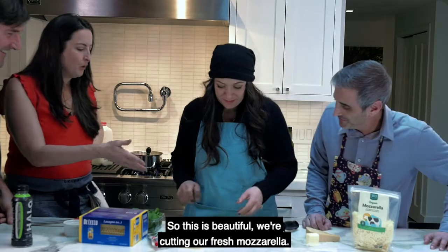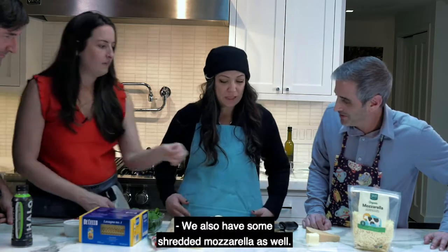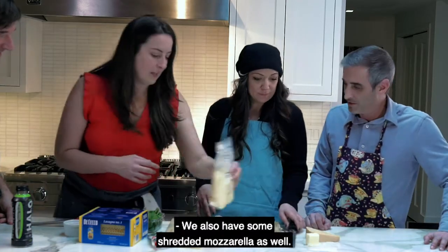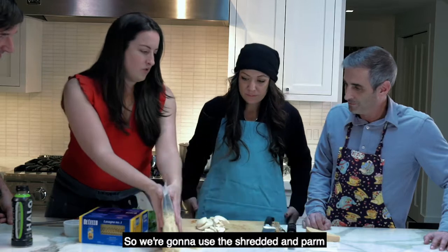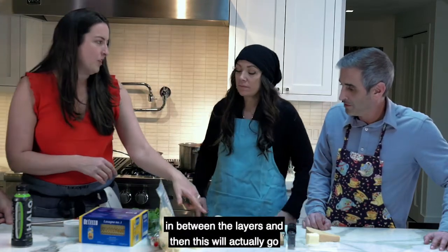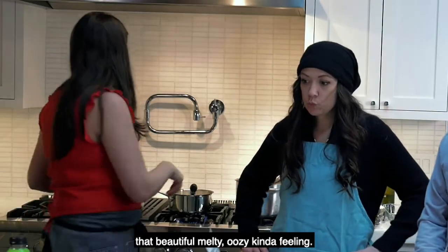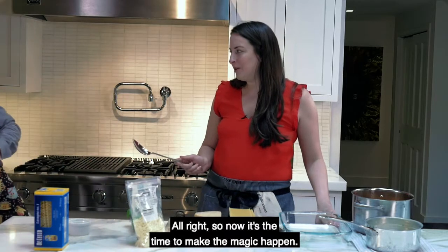The béchamel is really bubbling up and getting nice and thick — beautiful. We're cutting our fresh mozzarella, and we also have some shredded mozzarella. We're going to use the shredded mozzarella and parmesan in between the layers, and the fresh mozzarella goes on top so it gets that beautiful melty, gooey feeling.